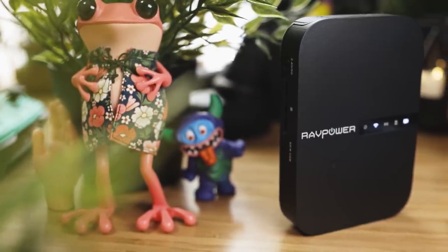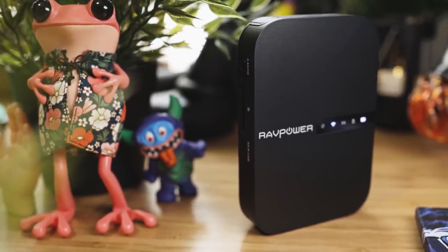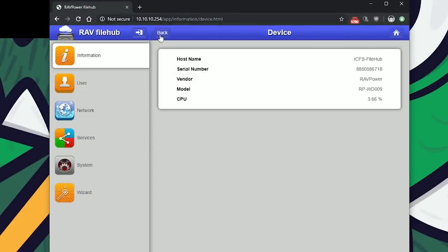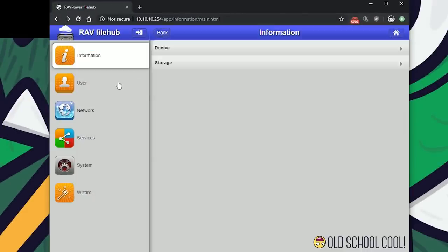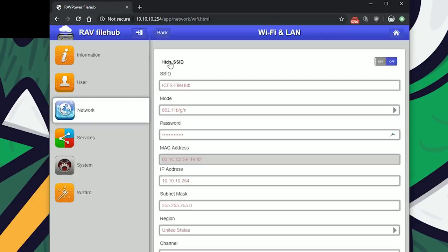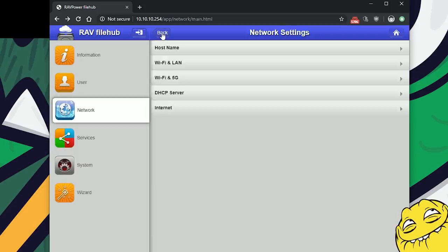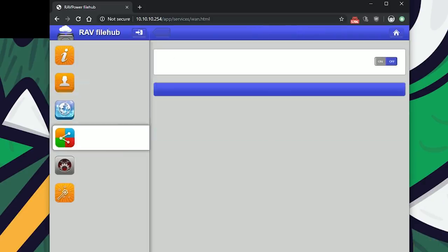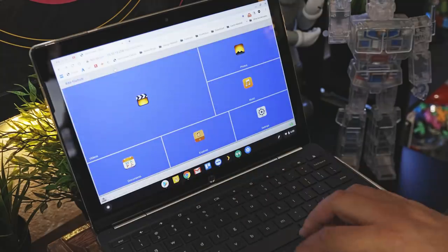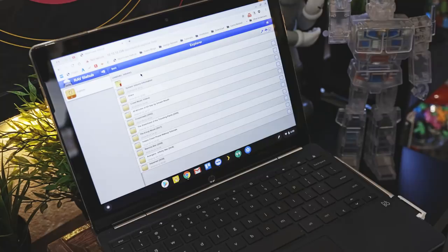Before we talk features, to set up the File Hub you first need to download the companion app, which is available on the Apple App Store and Google Play, or you can use their web UI. You can customize just about everything — your login information, network settings — and it even includes a file manager so you can manage the files on your attached storage devices. The app and web UI are also the main way other users can access those files.